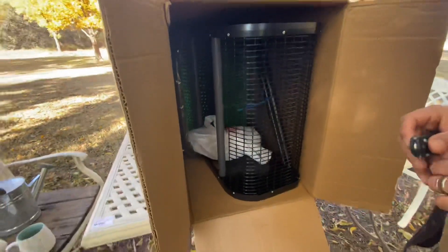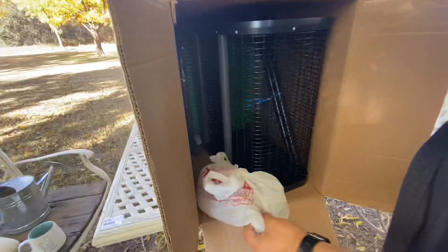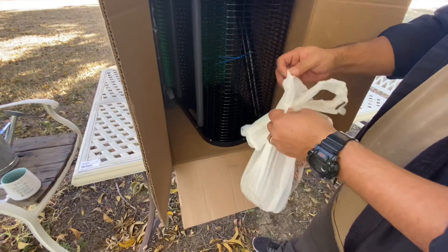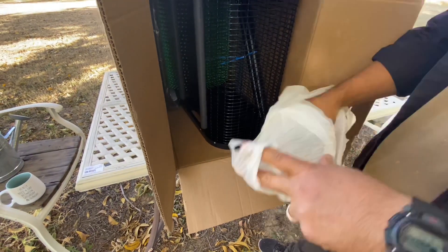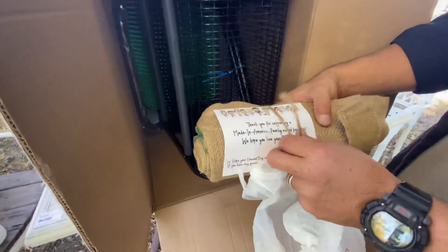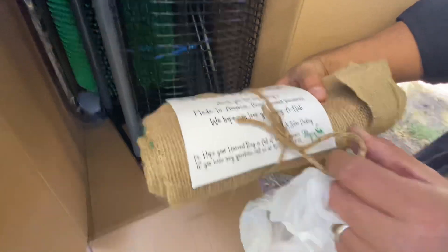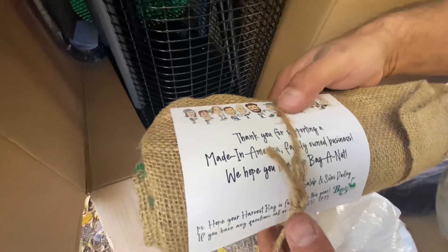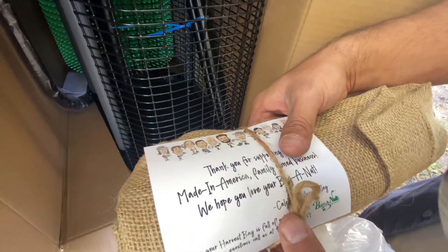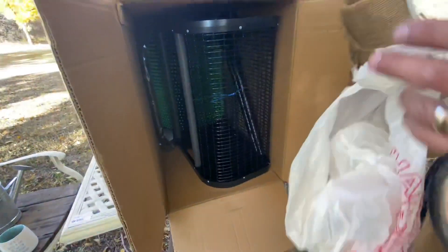Nice basket — and it came with nuts in there already! It says, 'Thank you for supporting a made-in-America, family-owned business. We hope you love the bag.' That's awesome. We'll open those up in a bit.